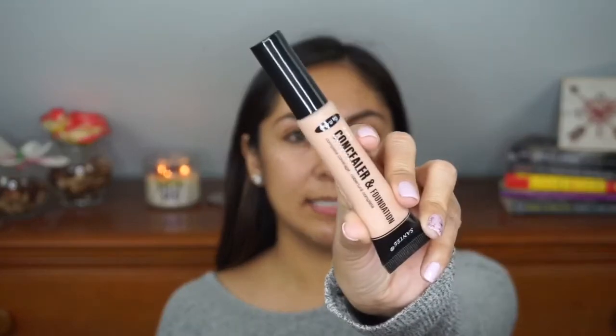Before I do my eyes, I'm going to use the Santee — it's supposed to be a concealer-foundation, but I'm going to use it as my eye base primer. You can also get this at Shop Miss A.